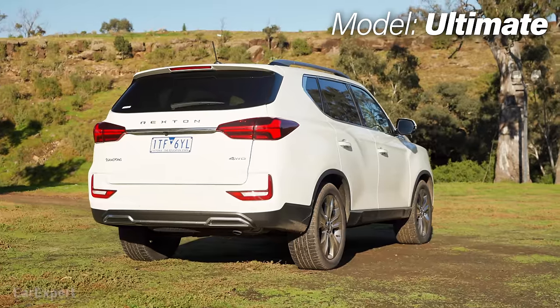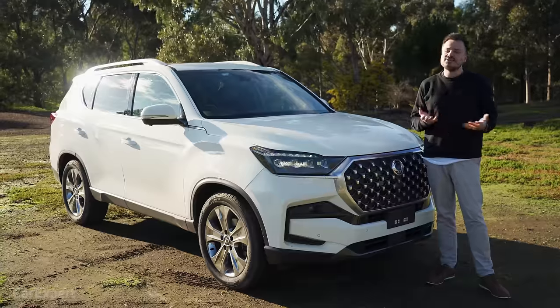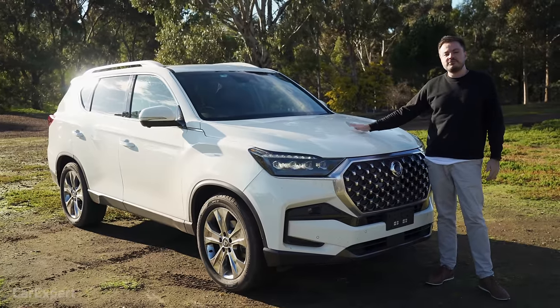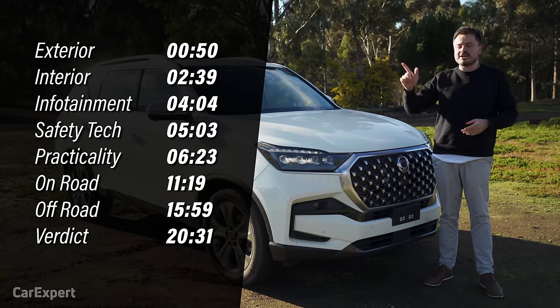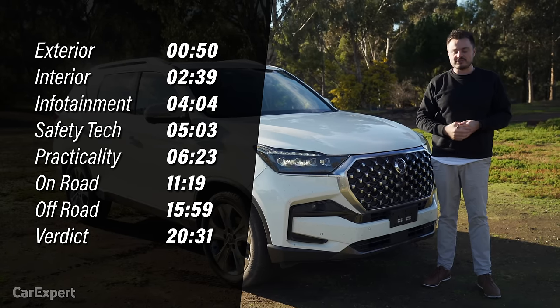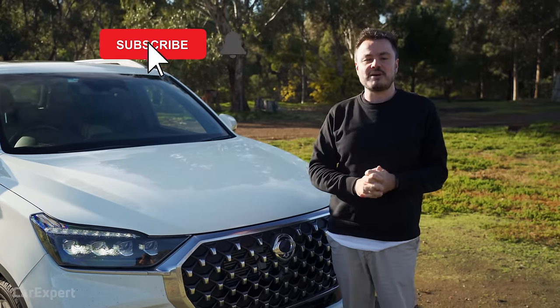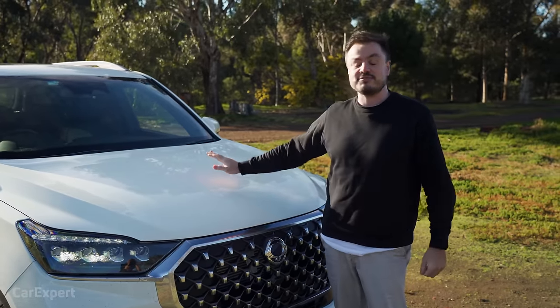This top-spec model is priced at just under $55,000, but if that's too expensive, the entire range starts at just under $48,000. Today we're doing a detailed review. You can use the time codes on screen or scroll down on YouTube to skip ahead. If you haven't already, I'd love it if you could subscribe and press the bell icon — that'll notify you every time we drive cars you've never heard of.